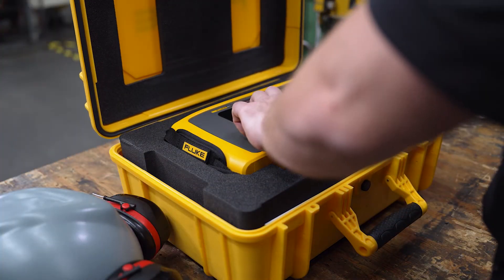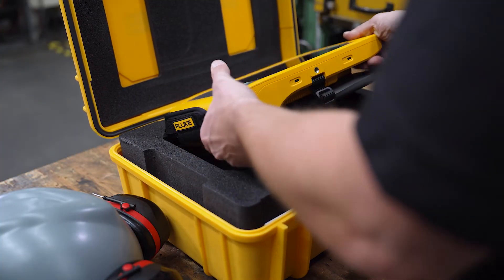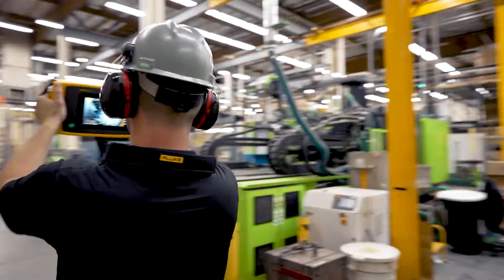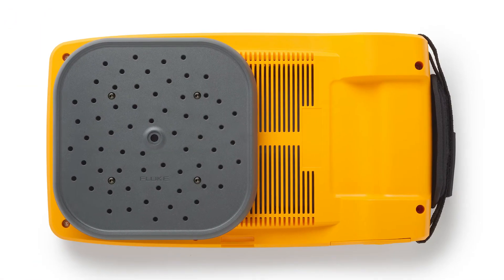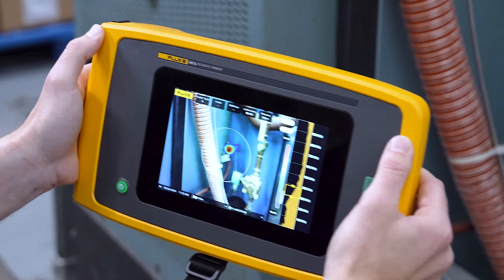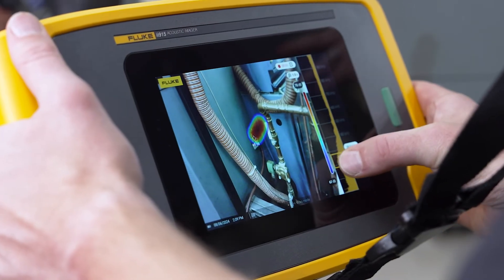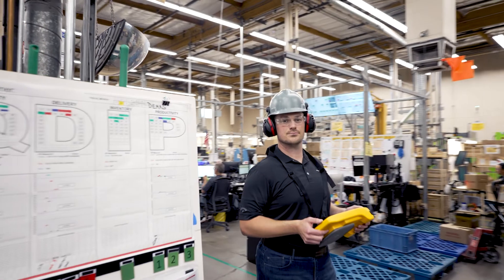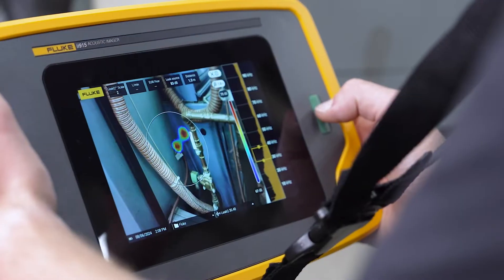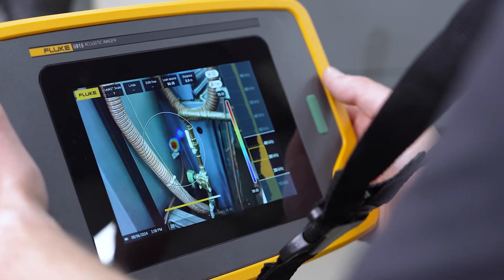With a Fluke acoustic imager, you just need to turn it on, point it, and begin scanning. The array of microphones will capture sound and display it on the screen. On the right side of the screen, you can adjust the frequency the acoustic imager displays. And that's it — you can find a leak that easily.